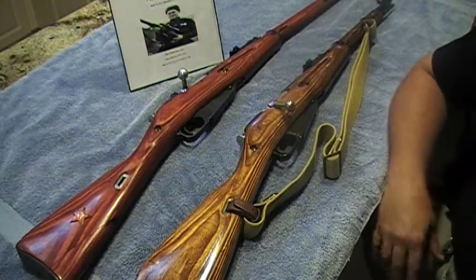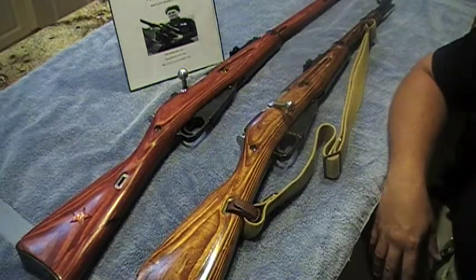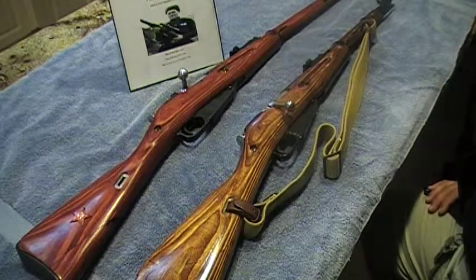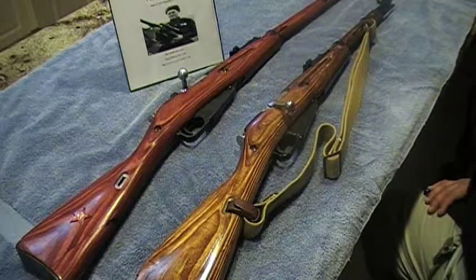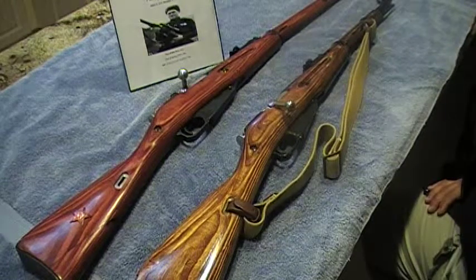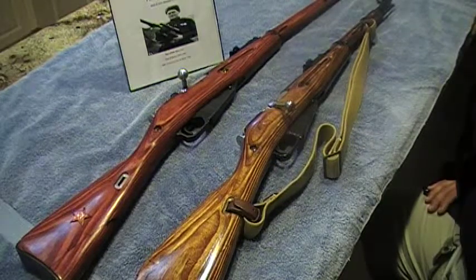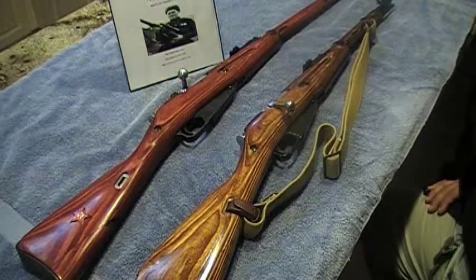These rifles were originally adopted in 1891 and were used in the war. From there, a lot of third-world countries — like Vietnam, China, Korea, the Philippines, Africa — still used them in guerrilla warfare. I've seen movies where they have the SKS. The SKS was designed in 1945, but it didn't stay around long due to the AK-47. Russian Arsenal makes very good, hardy rifles.